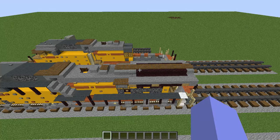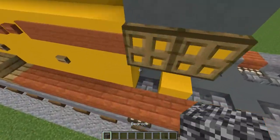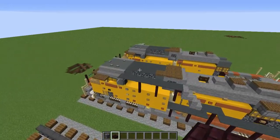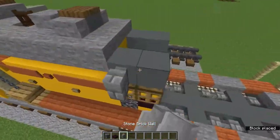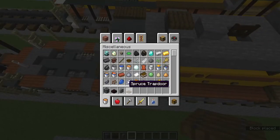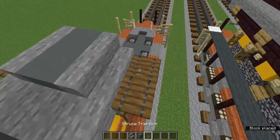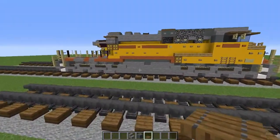Now let's work on the vent. Grab bedrock and add two bedrock blocks there, then that last remaining block will be a nether brick slab. On those two cyan terracottas on both sides add stone brick walls, and above the stone brick walls add spruce trapdoors. Then add stone stairs on the sides, two cyan terracotta in the middle, and two spruce trapdoors above.